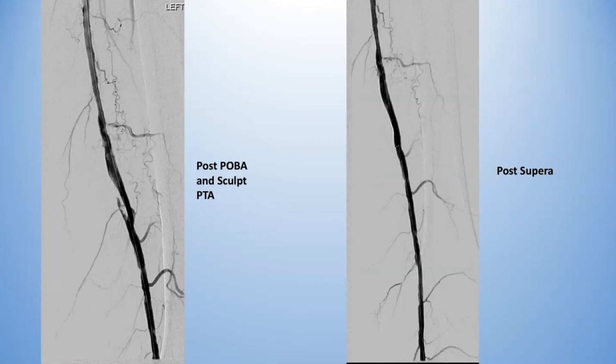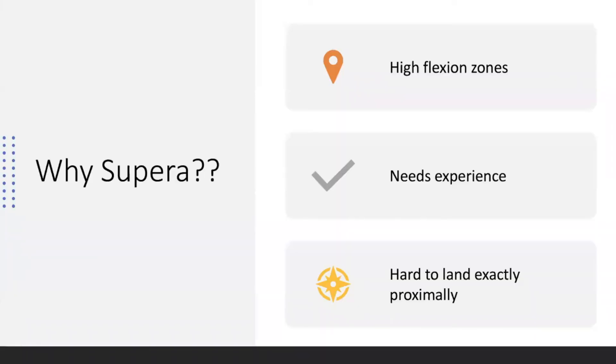The Supera has a double-woven nitinol structure, so it technically has the most resistance. It does take some experience to deploy, which is why many people don't like it — but to me, if something takes more effort and care, that means it should be in the right hands. It works very well when done right. The downside is it's hard to land the proximal edge because the stent elongates or shortens depending on how well you prep the vessel. There's a learning curve, but when used correctly, the data and outcomes are very good.